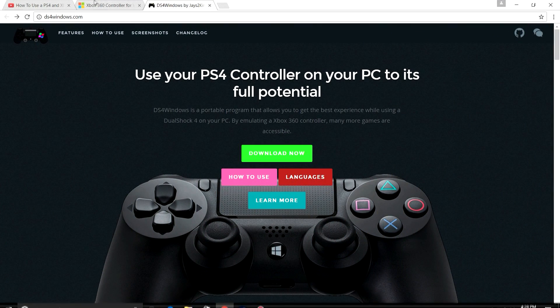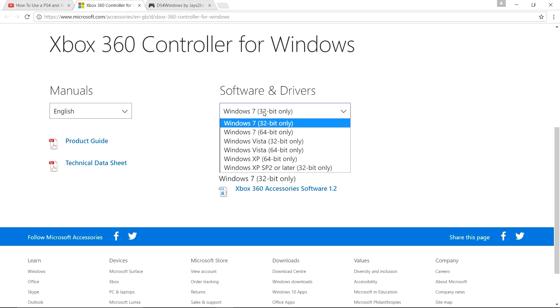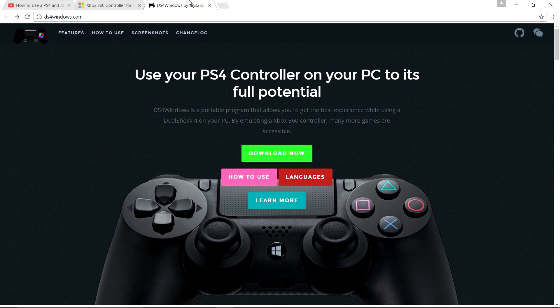First things first, you need to download the driver. If you're on Windows 10, you don't need to download this — don't worry. It says Windows 7 but it works on Windows 8 too. So yeah, just download it from this site — link in the description. Next, I'm gonna put a link for this one, you need to download this.